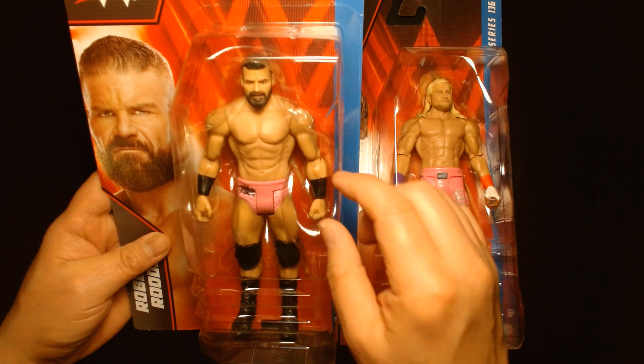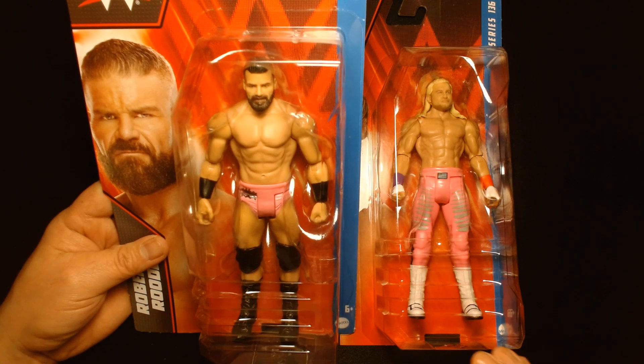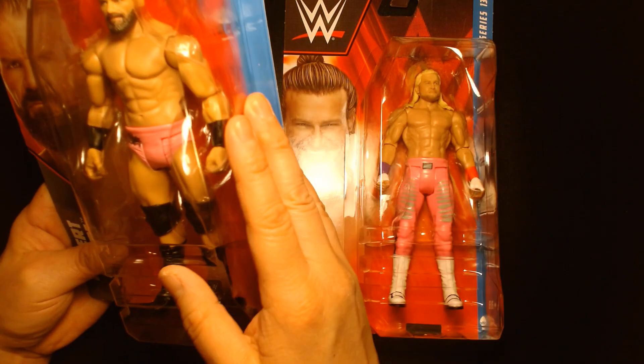Bobby Roode unfortunately was forced into retirement due to a back injury, so right now he's in a producer role. I'm also a big fan of his, especially back in the day in TNA — but we'll talk about that when I review that figure in another video.